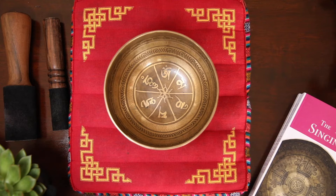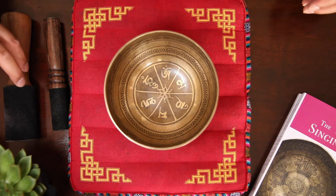Next, I'm going to demonstrate how this bowl sounds using two simple techniques. You can use these techniques in an individual home setting or in a group meditation class.